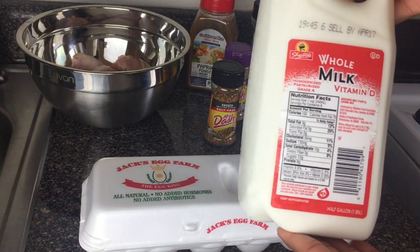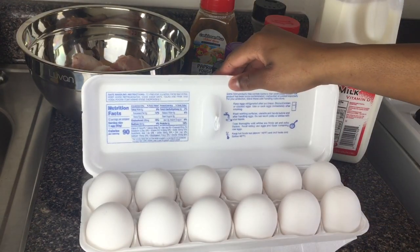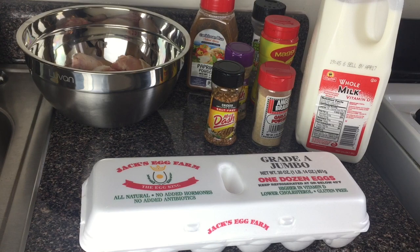And I've got my whole milk. I love me some eggs. I'm gonna use the eggs to make an egg wash with the milk. So guys, let's get started.